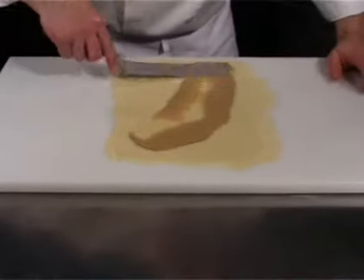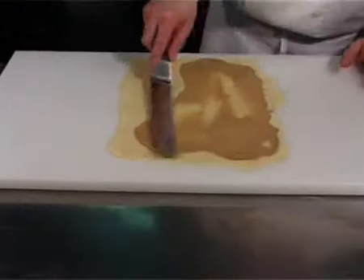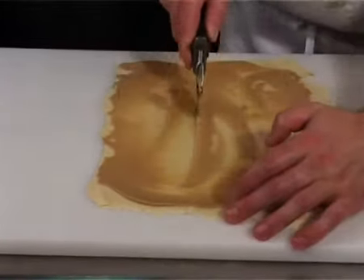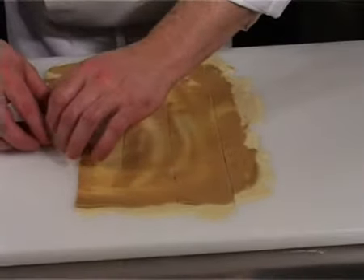Spread some mustard evenly on the surface. Cut the pastry into five equal strips. Wrap each sausage in a pastry strip.